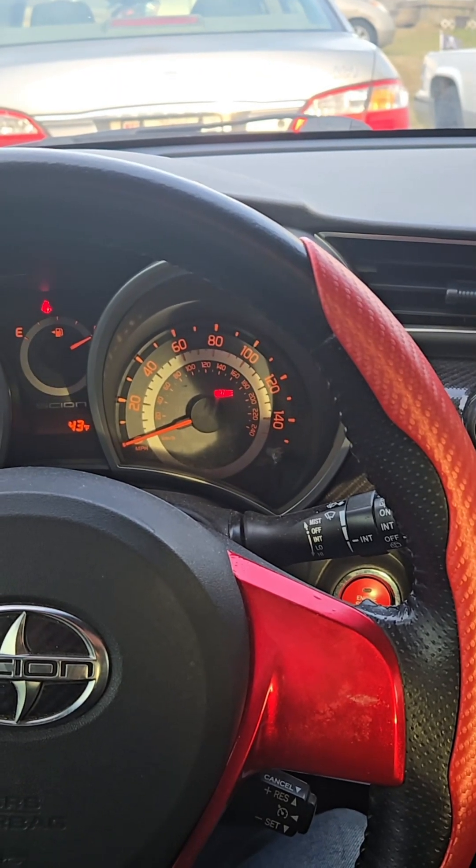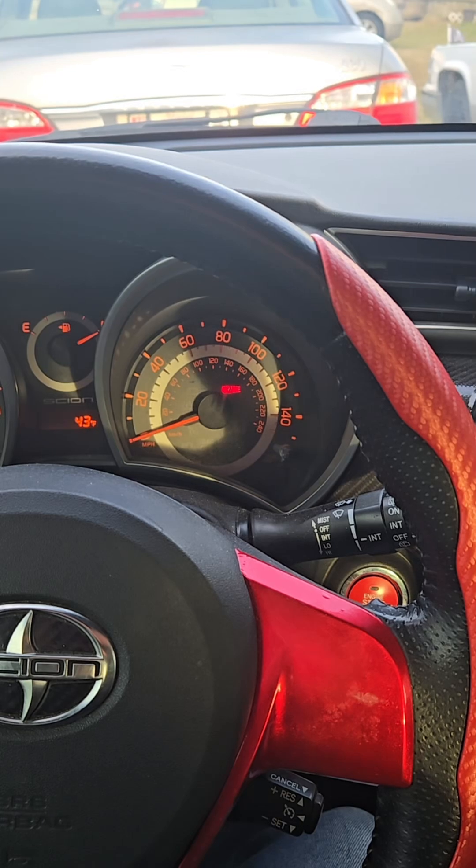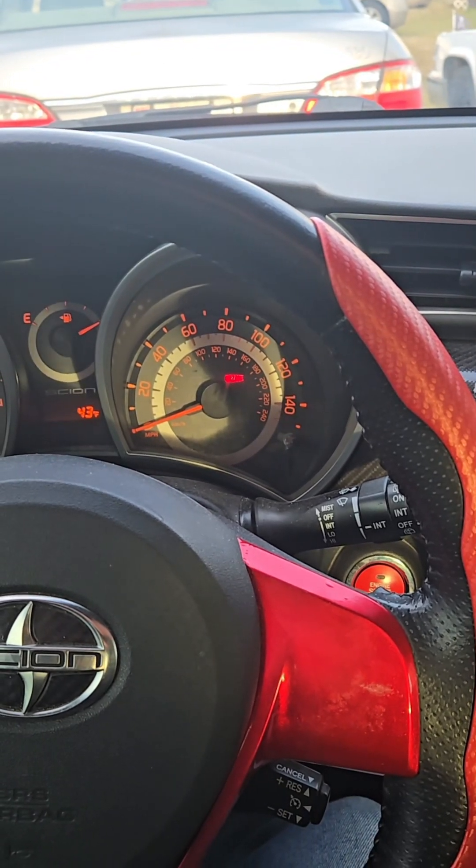I'll have to see how well they hold up, but I have other 3D printed bushings on my TC that are over three years old and are doing great.